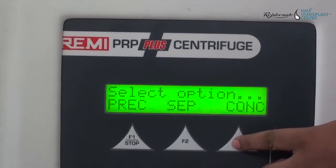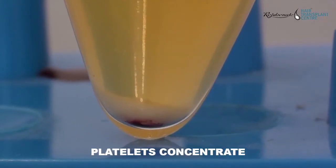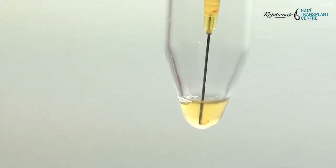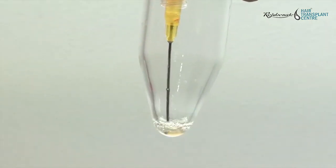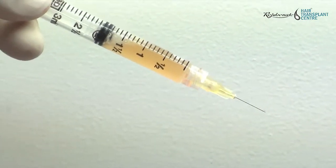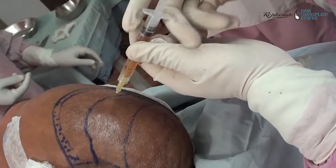The glass tube is centrifuged again to make platelet concentrate at 5000 rpm for 8 minutes. The platelet concentrate forms a plug sitting at the bottom of the tube. PRP is then prepared by mixing the platelets in only 2 to 3 ml of plasma.